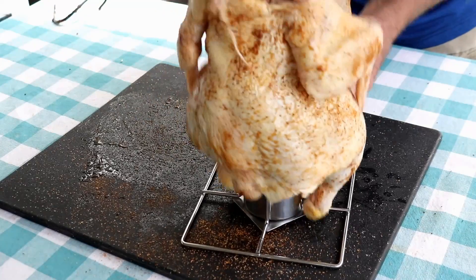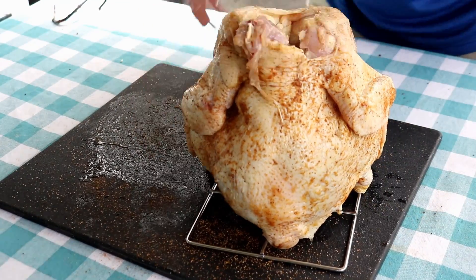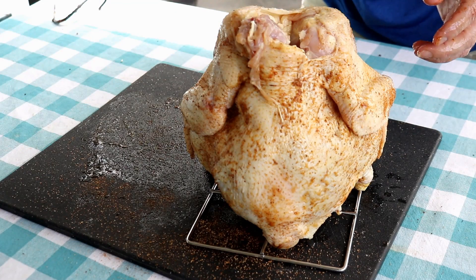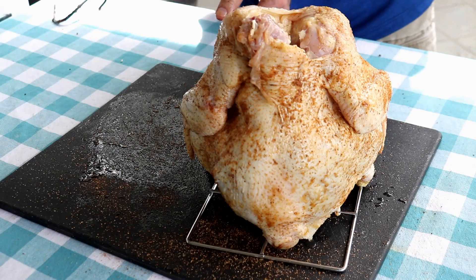I'm just going to get this chicken on this bad boy. Quite nice. And I think I will touch it up just a little bit with the seasoning where it laid there on the cutting board.